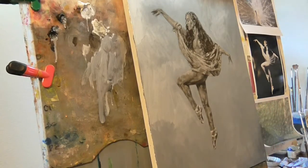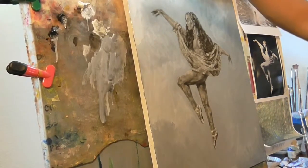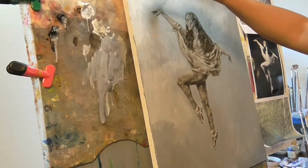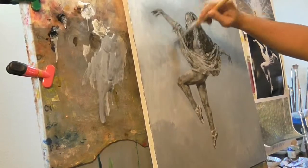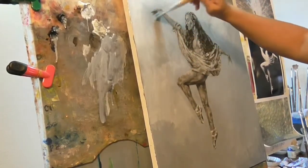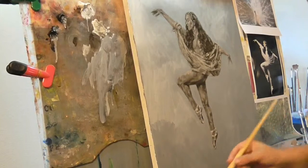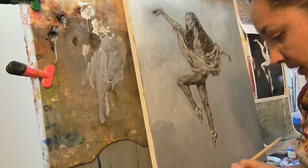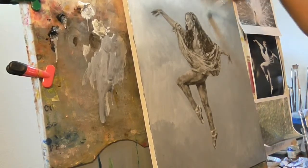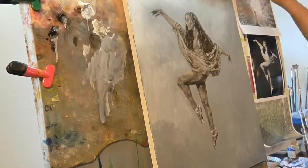Soften it. Let it blend with our environment. Now I'm going to get another soft brush and just go ahead and blend it — blend that environment, smoothing it out. That's how you smooth things. You could put a little linseed oil. I'm wiping it off to kind of have it run again, and blend.